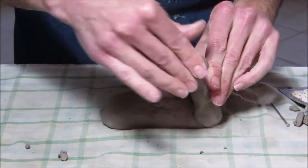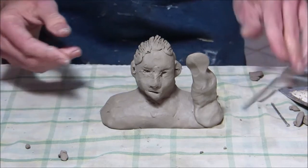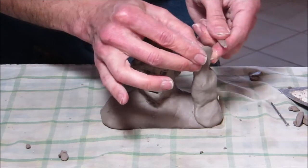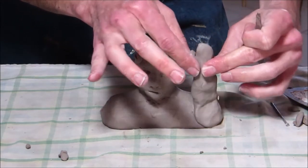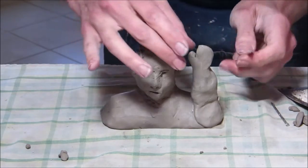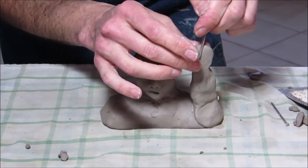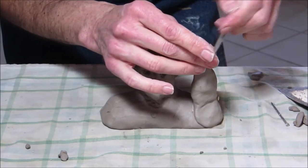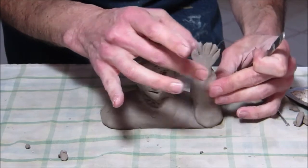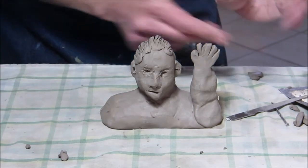Deal with hands as mittens before dealing with them as five fingers. There would be a mitten shape first — and note that the hand is as large as the face, so don't make it too small. Then you can divide it up into fingers afterwards and work on it that way. That'll hold together better when drying. So: arm squished into mitten, then fingers.